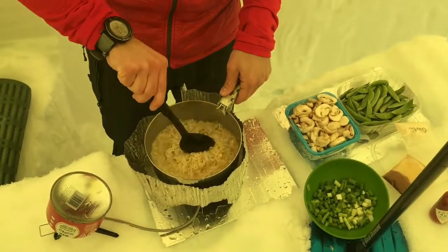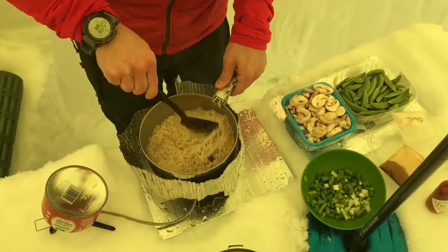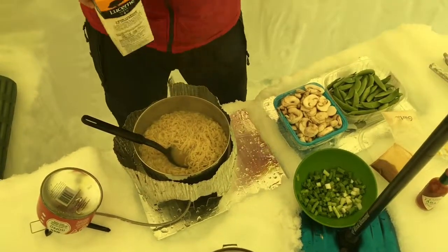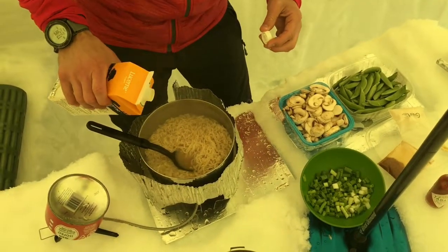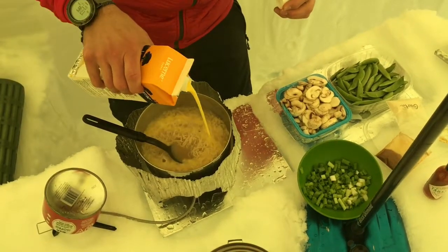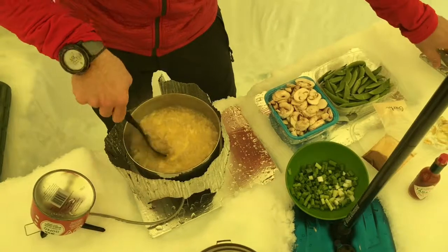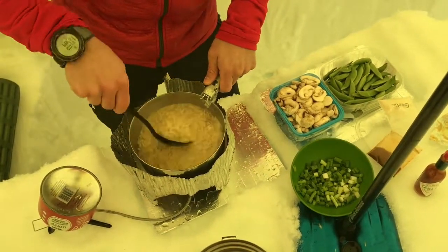All right, so we're just making some lunch ramen here. I've just added a bullion cube and broken that apart. I'm going to go ahead and add a little bit of egg — I'm going to fortify this ramen. In the heat, this is going to cook pretty well. That's a nice protein kick.